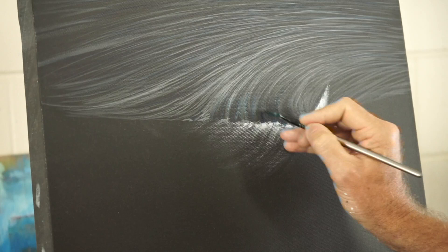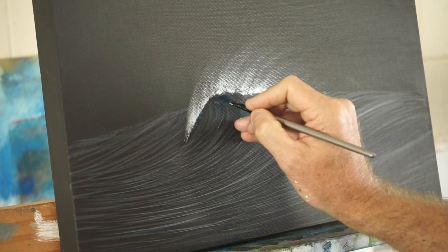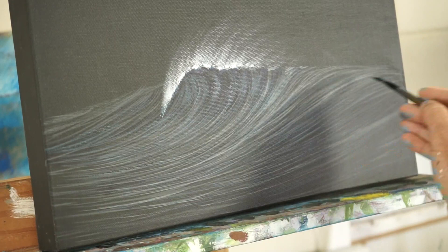Just get a bit more colour in there. I'm sort of imagining there's a spotlight somewhere in the distance shining out to sea, and there's this wave picking up all the light in the darkness — and probably a surfer somewhere in there thinking about sharks and whether they can get a wave.